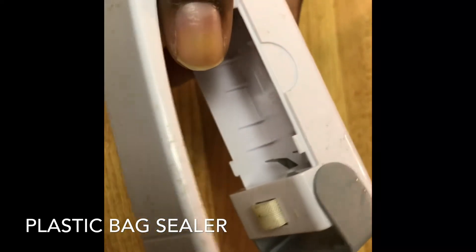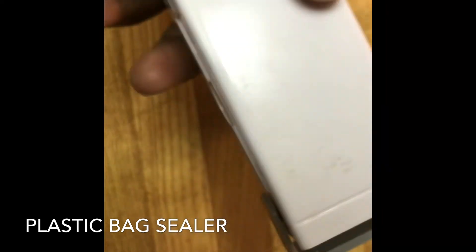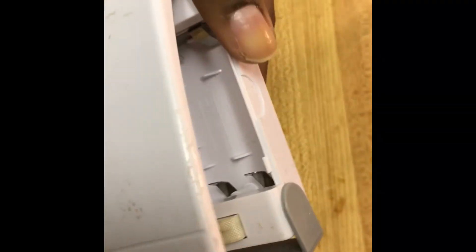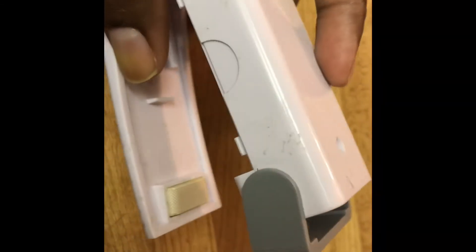The next one is a plastic bag sealer. Whenever we store things after refilling, we usually just put some clips or simply close the bag, but this tool is very useful for resealing. It's the same kind of thing stores use for closing packets. It operates with a battery, and you can easily seal all plastic bags after refilling and store them in the pantry. This is really a useful one.